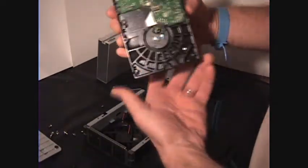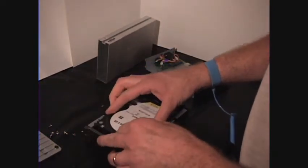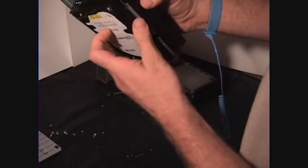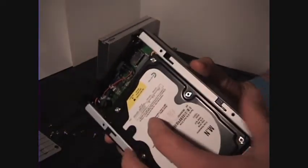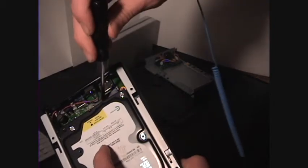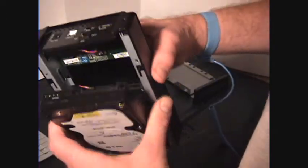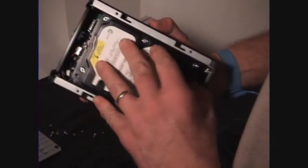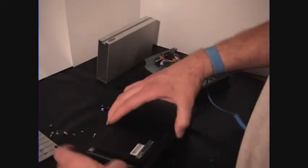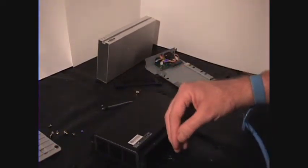Once we have the cover off, we're going to slide this right in here. We're going to take note of where they get connected. This is your plug — needs to line right up there. Slide them in, and then we put the lid back on. Now we're going to go check it out and see if it worked.